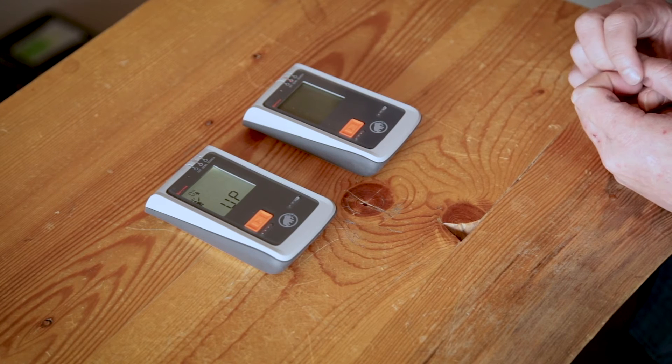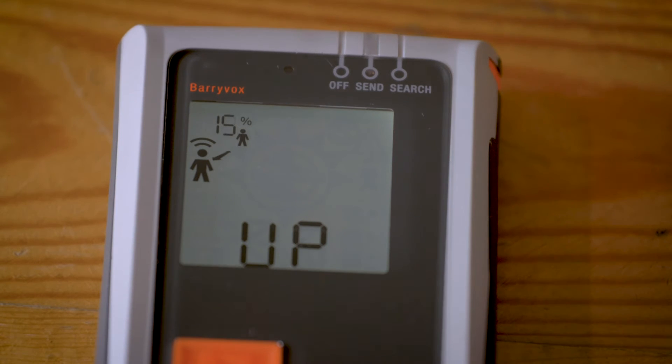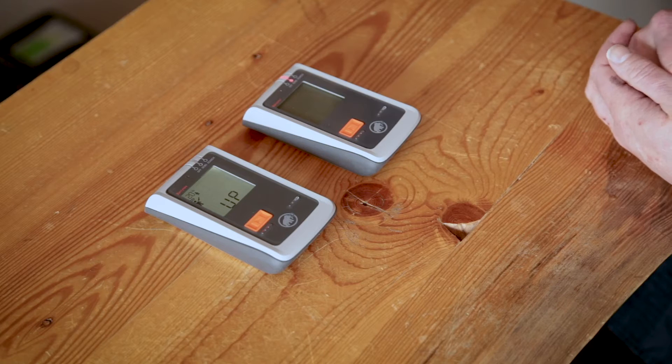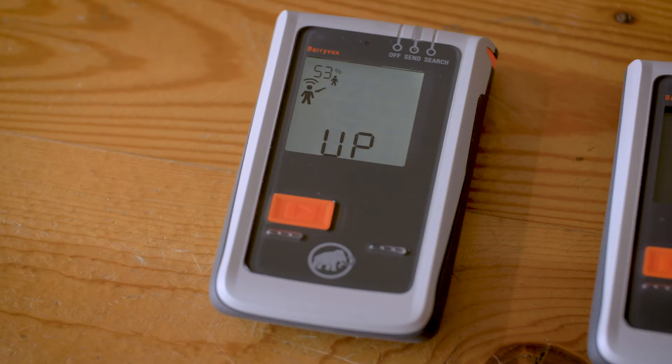You can see the progress of the update in the top left corner on the already updated transceiver. Firmware updates for the Barryvox should take about a minute to a minute and a half. Nothing will be showing on the screen of the device that is being updated.